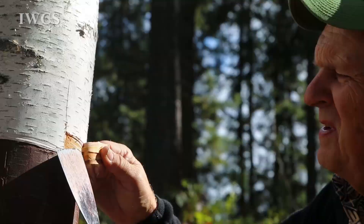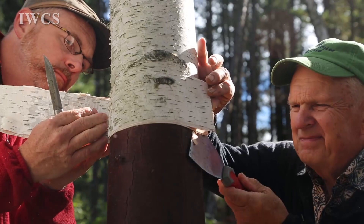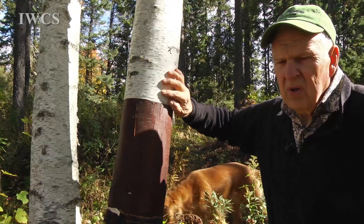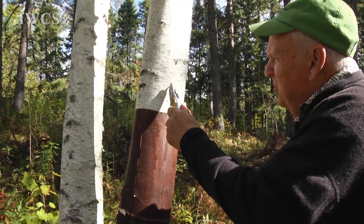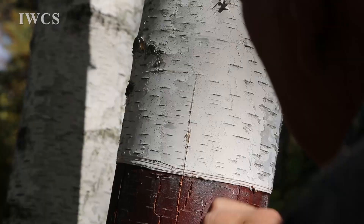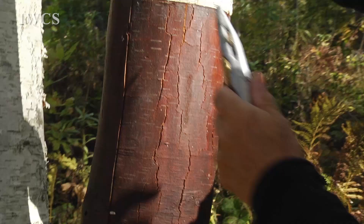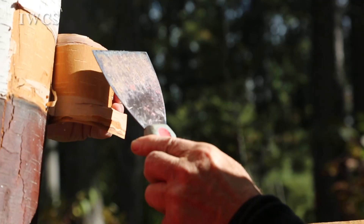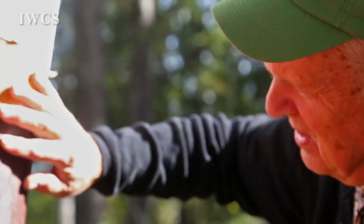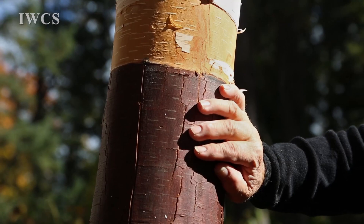To John, the ample forest surrounding his house in Grand Rapids, Minnesota is a treasure trove. To get the bark off the tree, you just need to make a vertical cut through the outer bark. What you see underneath is the inner bark — the outer bark is just this surface layer. This is summer bark; this is winter bark, but you need to moisten it and leave it in light for a while, and it will probably turn deep brown.